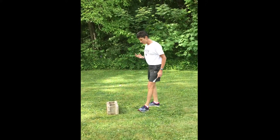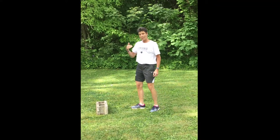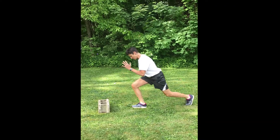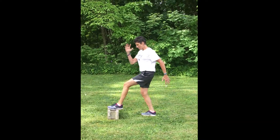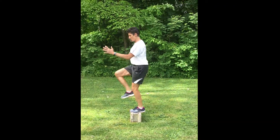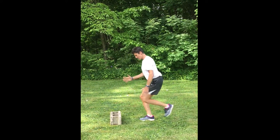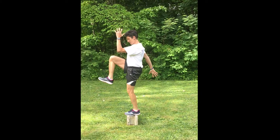The third variation I have for you is a step up. So I'm going to start here, do my reverse lunge, step up, and then proceed with a high balance — reverse, step up and up.